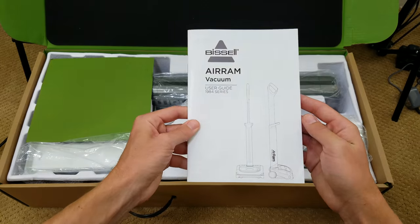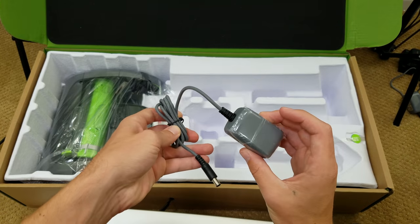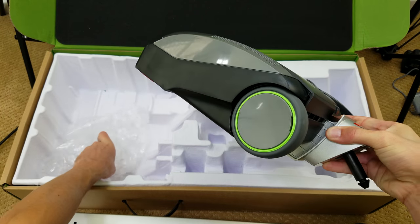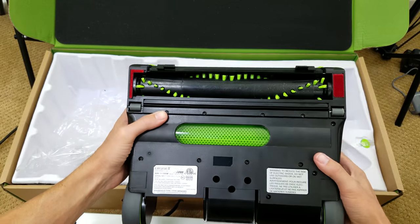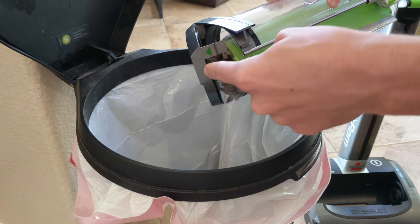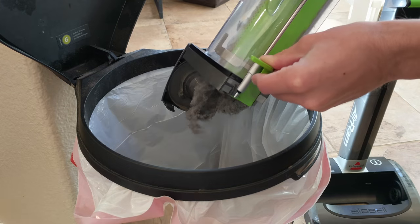Starting with the Air Ram, package contents are a rechargeable 2,000 mAh lithium-ion battery, charging cable, and the main unit split into three pieces. Build quality and design is fantastic — it's very futuristic looking. I love the color scheme, clear plastics to see through, and a large power-on button. The dirt canister is super simple to remove and empty — you pull up on the bin and open the latch.